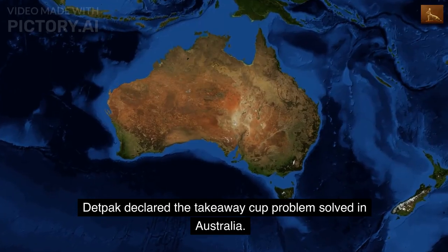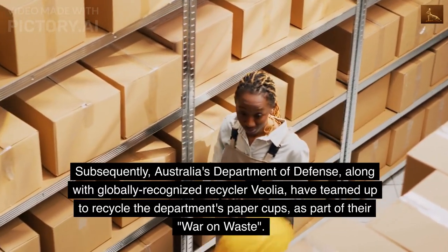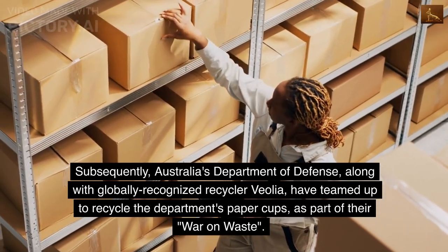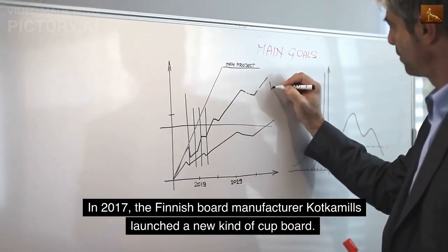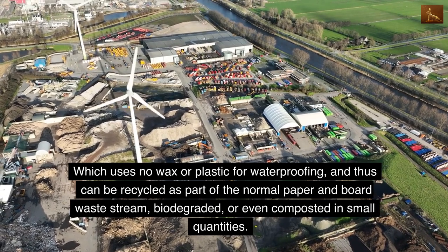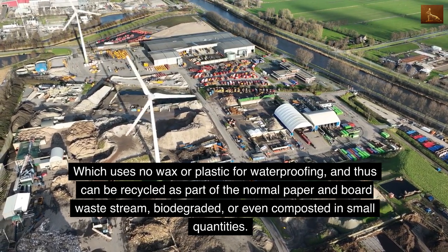DebtPack declared the takeaway cup problem solved in Australia. Subsequently, Australia's Department of Defense, along with globally recognized recycler Veolia, have teamed up to recycle the department's paper cups as part of their war on waste. In 2017, the Finnish board manufacturer Kotkamels launched a new kind of cup board which uses no wax or plastic for waterproofing, and thus can be recycled as part of the normal paper and board waste stream, biodegraded, or even composted in small quantities.